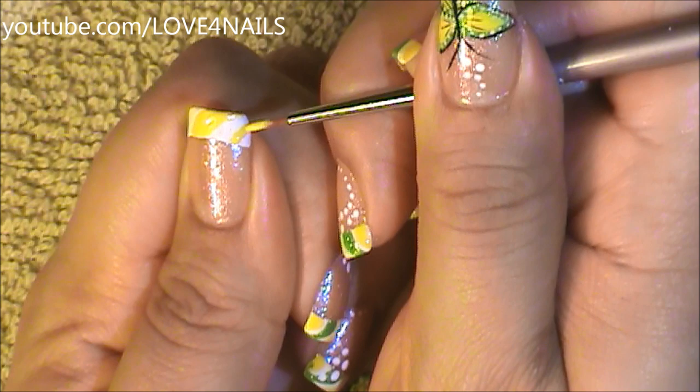For a third time over this corner, I'm going to be adding another swerve and I'm just going to fill it in.